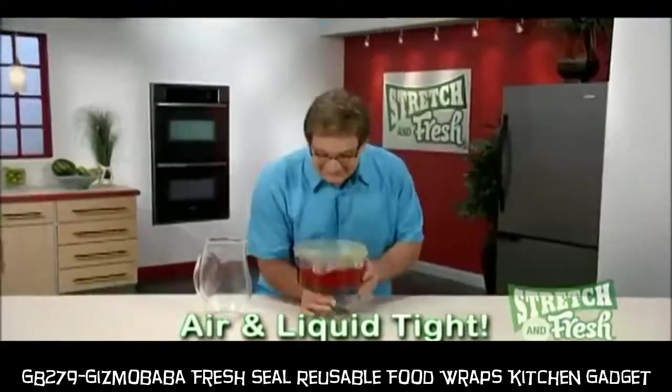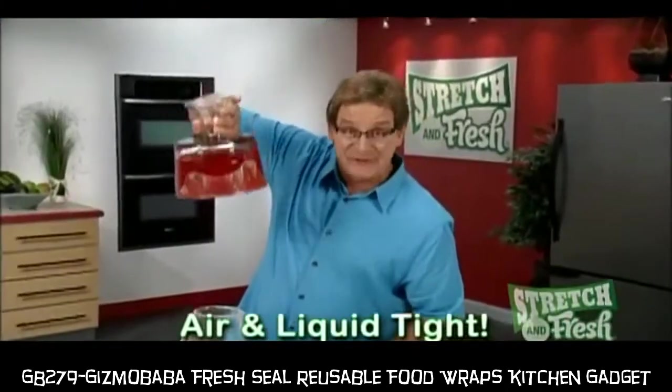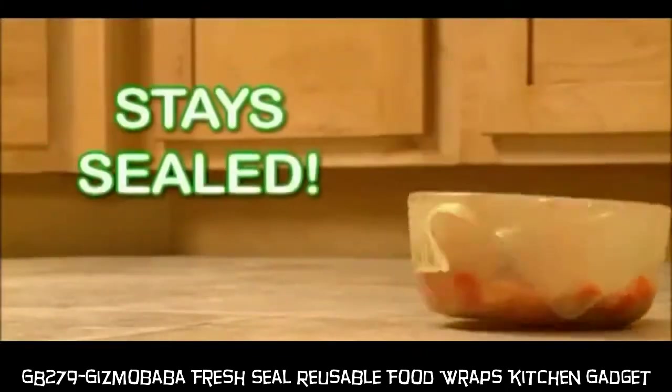Watch this — a gallon of fruit punch. Now that's a real seal. Stretch & Fresh stays sealed so there's no mess.